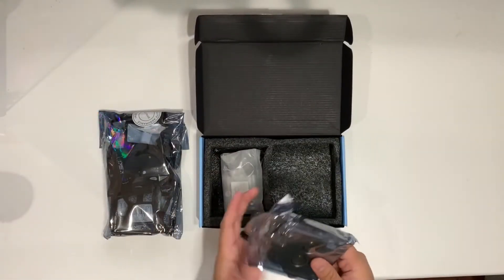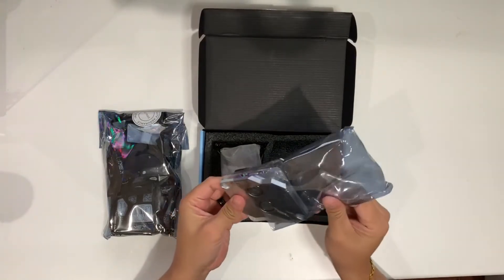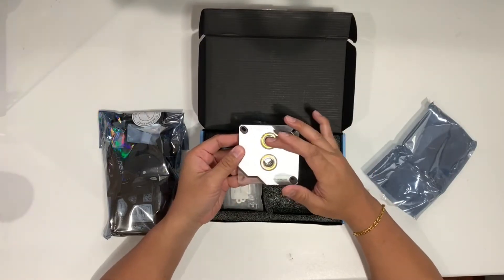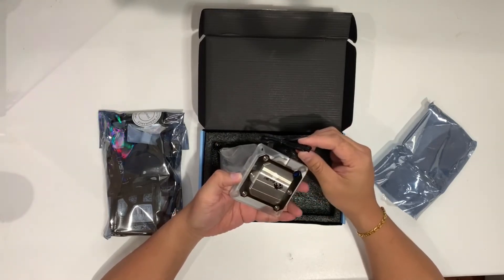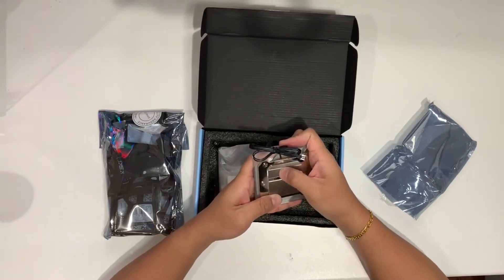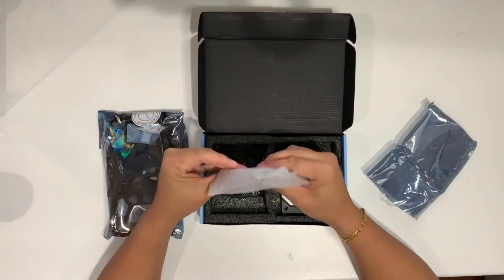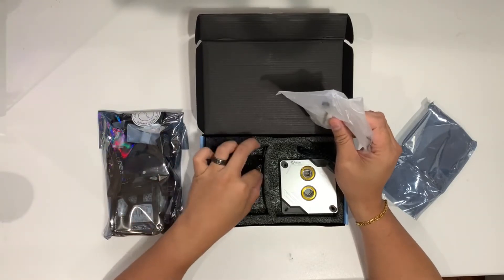So with the CPU water block, it's like this. That's the entry port, that's the exit port. It's also RGB — 12 volt RGB. You can use it if you have a motherboard that has 12 volt RGB. Here's all the screws and here's the backplate to fit your motherboard. Very simple, very self-explanatory.